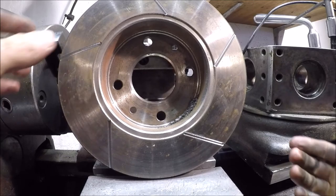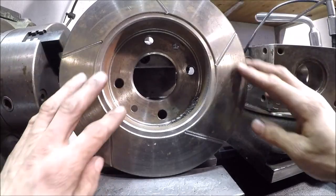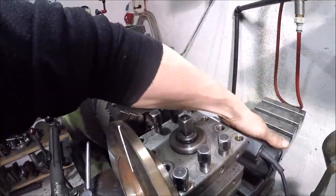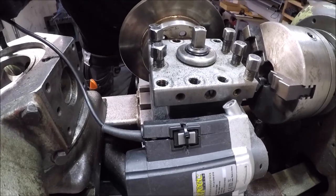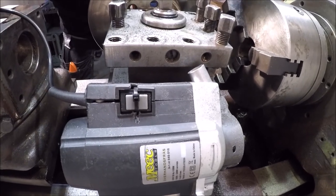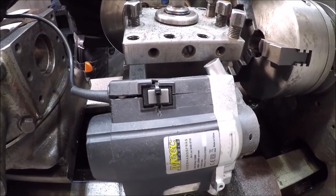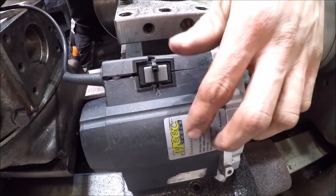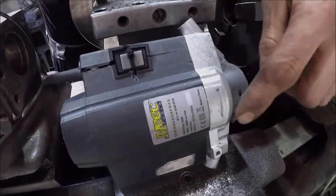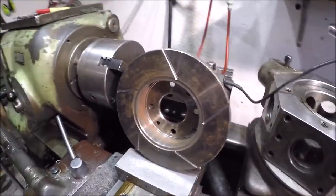There we go, another one done. Nice finish and everything. This router is not a very good one — it's basically the cheapest one you can get in Sweden. I'm curious what would happen if you used a router of good quality. I did not expect the bearings in this to be as exact as they were. Really happy. I'll get the last two sides done and that'll be it.